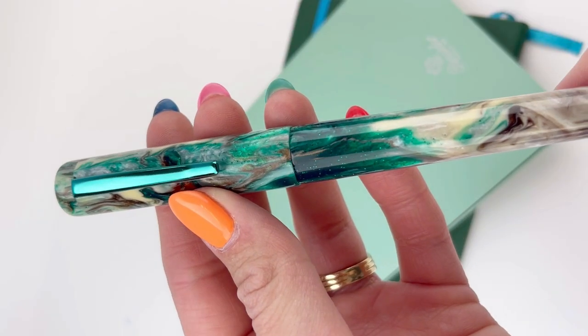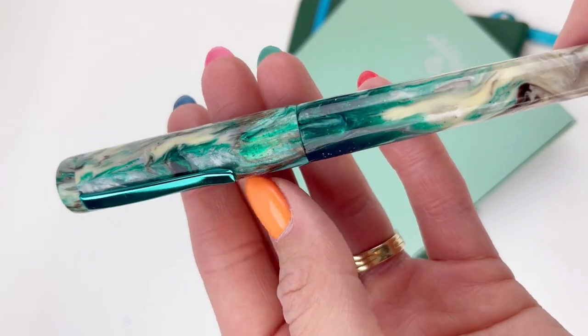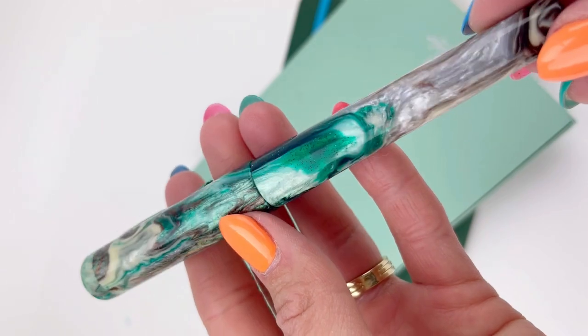The pen comes with a converter already installed, ready to go, so you can just ink it up with your favorite fountain pen safe bottled ink and start writing.